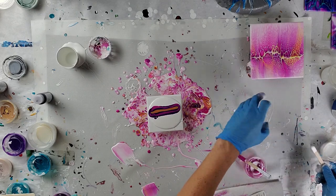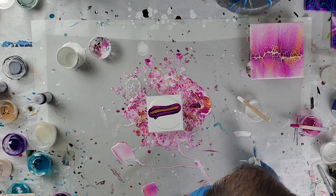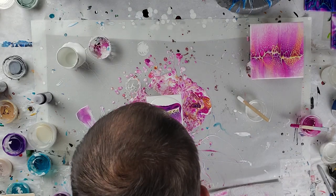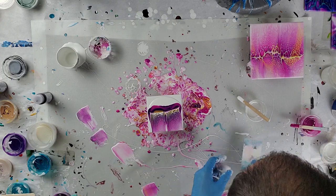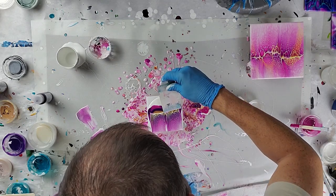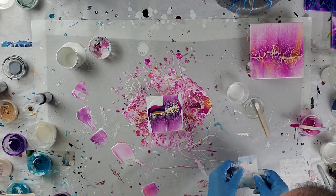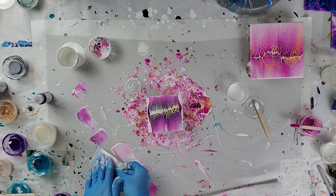I'm putting cell activator on my mat and using a business card to swipe it — that's just how I can do it without any issues. After I get the swipe done I'll bring you down for a closer look. You'll barely see it, but I'm wiping the business card off on the mat and also on a paper towel to get any residual paint off. You can see it is actually celling up very well. I didn't have quite enough cell activator so I'm just getting a little bit more to finish this out.